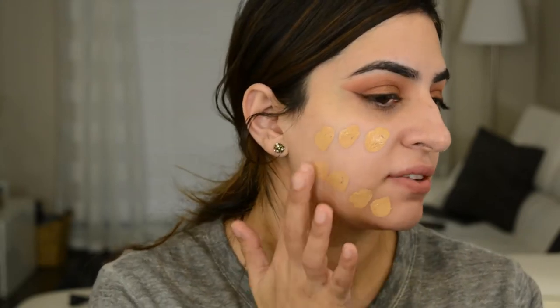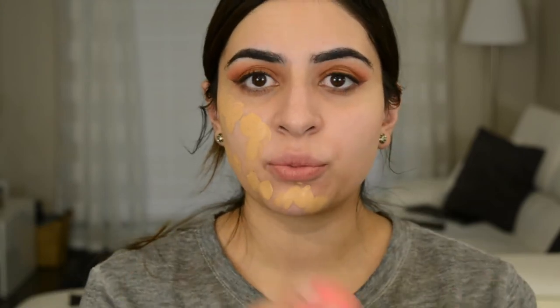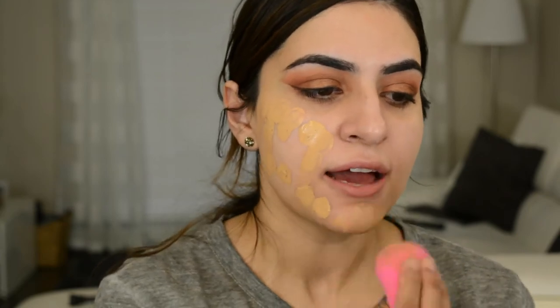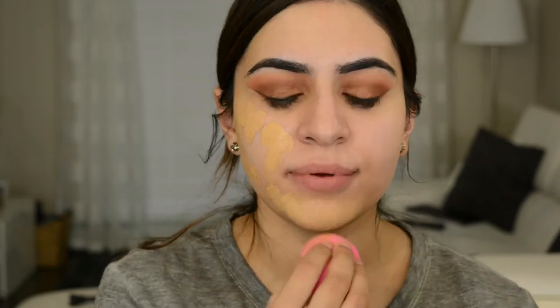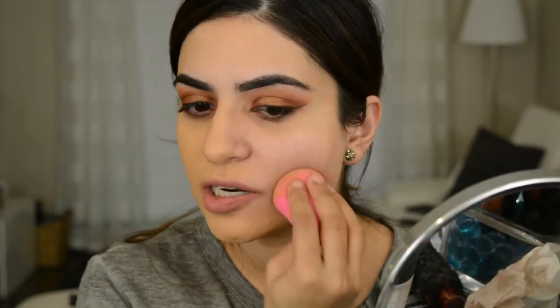It's supposed to give you a matte but still radiant finish, which I'm curious to see how that works. So I'm just going to dot it on — it's very, very thick. They say on Sephora or on the Huda Beauty website that with one pump you can do your whole face. I used about half a pump and I'm just going to do this side first. The foundation has the same scent as the primer, so again if you're not a fan of scent, you're not going to like this.